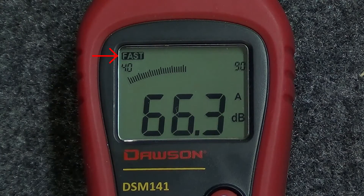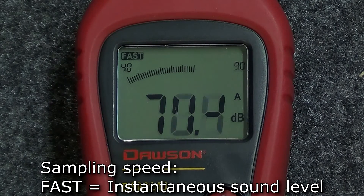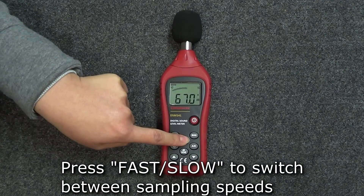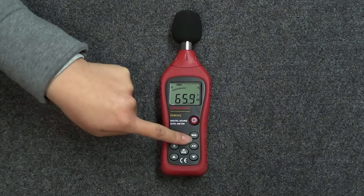In the upper left corner of the display, the meter shows the sampling speed. The meter's default speed is fast, which represents the instantaneous sound level. To switch to slow, press the fast slow button and the meter will now display the average sound level. To go back, press the fast slow button again.